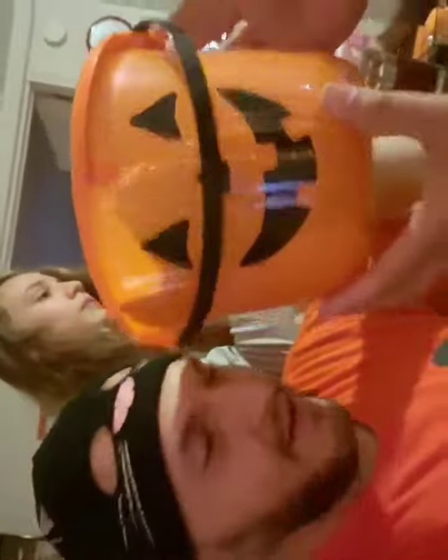Oh, this thing's still on. I love it. There's three modes — it blinks or it stays on. It's beautiful. It's a trick-or-treating bucket.